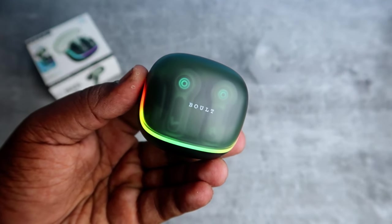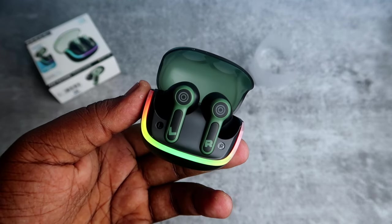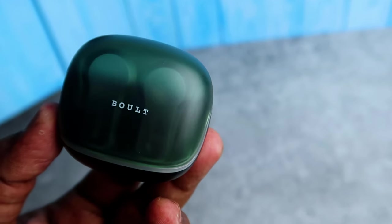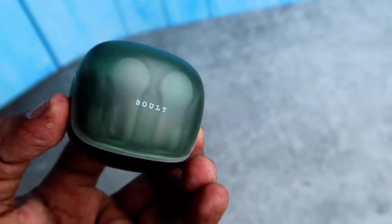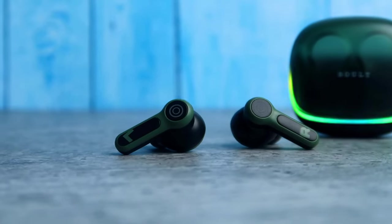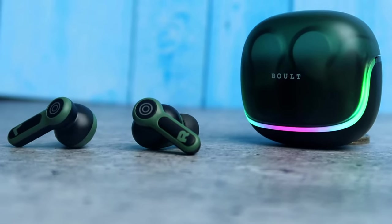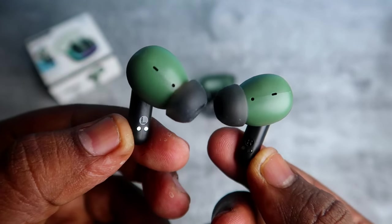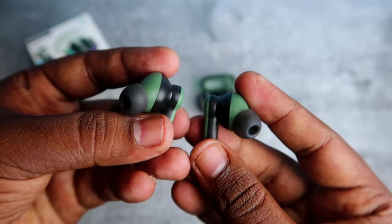Every time the case door is opened and closed, the RGB lights activate. There will be a green color outline. The earbuds are marked L and R, giving a good-looking design.